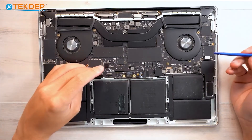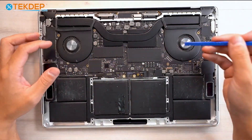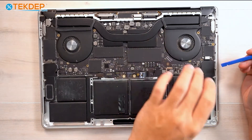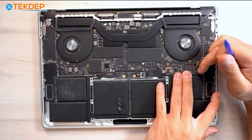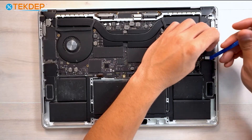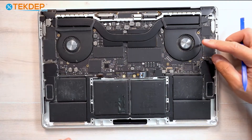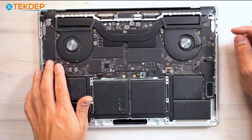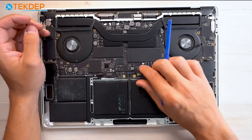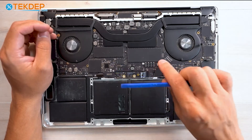Now we're going to unplug a lot of cables, starting on the left-hand side with our left-hand speaker. You don't have to unplug the Wi-Fi antenna cables — if you have issues tilting the board up enough, you can unplug those. Now I'm going to unplug the right-hand speaker. Don't forget we already unplugged the keyboard. I'm going to unplug our mic array on the right-hand side. Once you get the keyboard, speakers, and mic unplugged, as you can see we have enough play — either by pulling up or getting in there with a plastic spudger and prying the board up — to get our battery out.